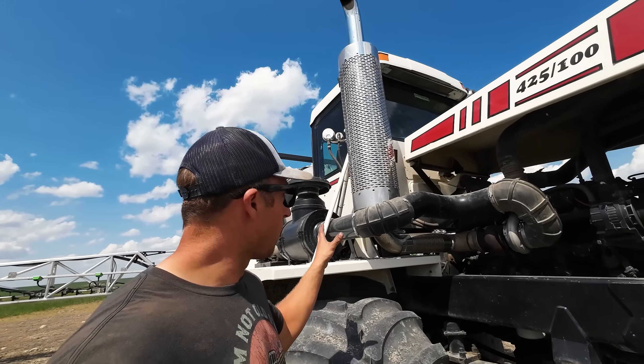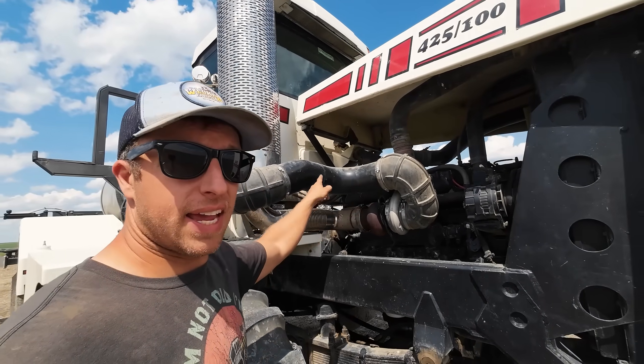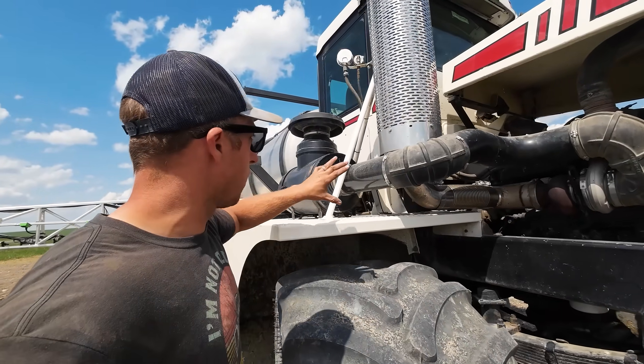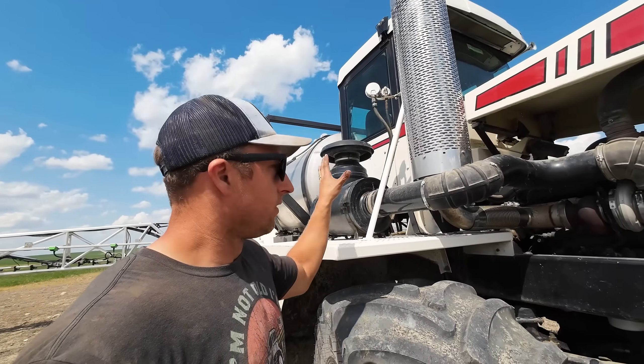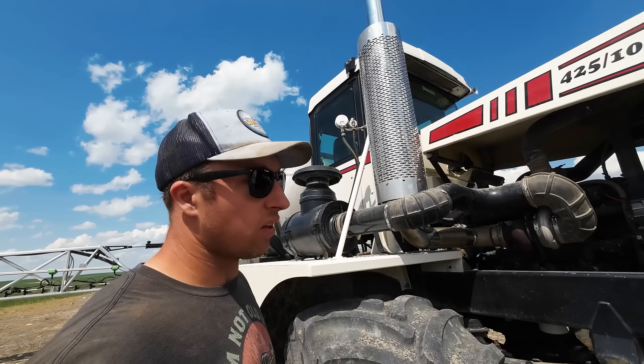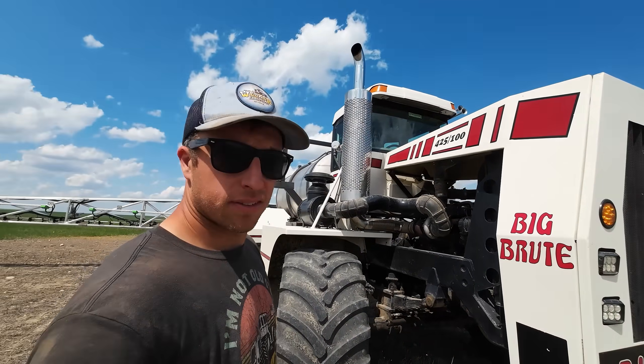Still got the same stack. We just had to take the bracketry, move it over, get it closer to the cab, move it up in front. Had to redo the way the intake goes off the air cleaner, move the air cleaner back. Originally it was mounted on the cab — pulled that down, put it on the fender. It's kind of some changing, but now it's on there and it looks good. Still looks like that Big Bud, and it works. Pretty cool.